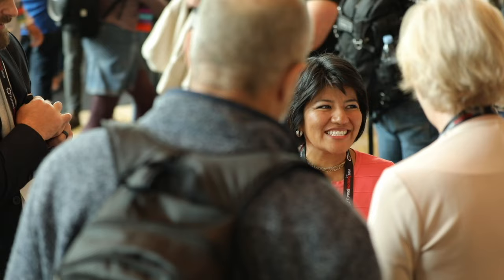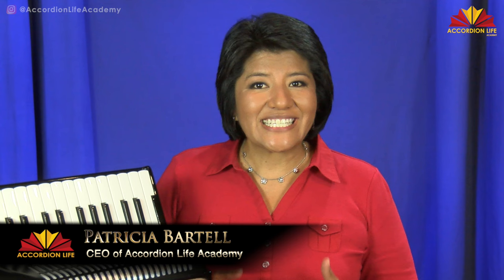Before you even start playing the accordion, there are some things you must know first which will determine the level of success you will have with this instrument. I've adjudicated many international accordion competitions all over the world, and I can tell you, if accordionists don't have these eight basic elements down, it affects not only their overall program, but the quality of sound and control they have with their instrument. In this video, to set you up for success, you'll learn eight crucial things you need to know before you even play your first note on the accordion.